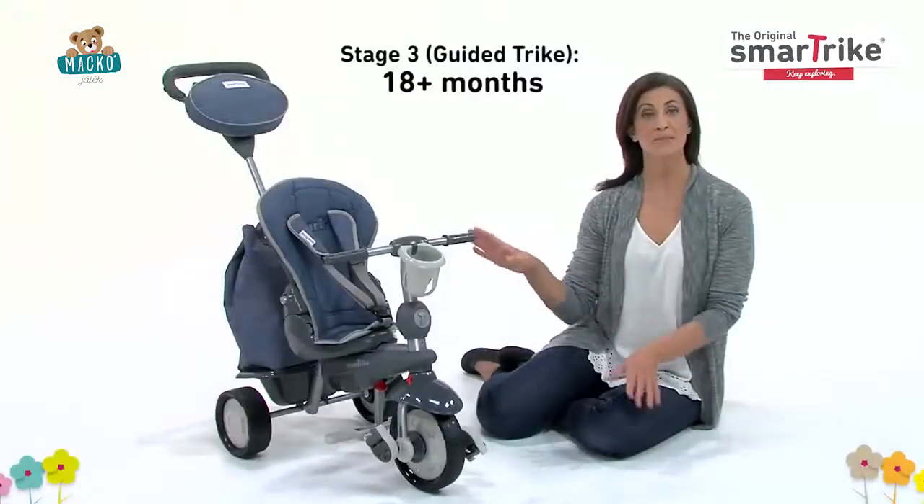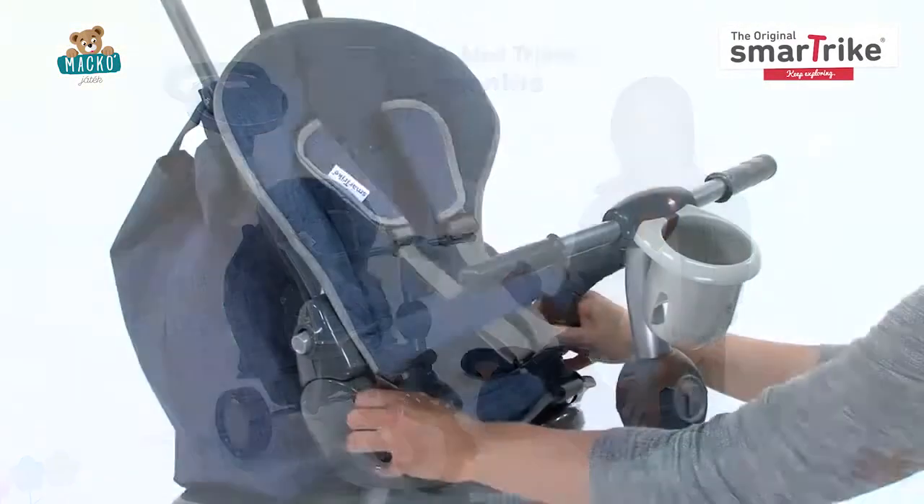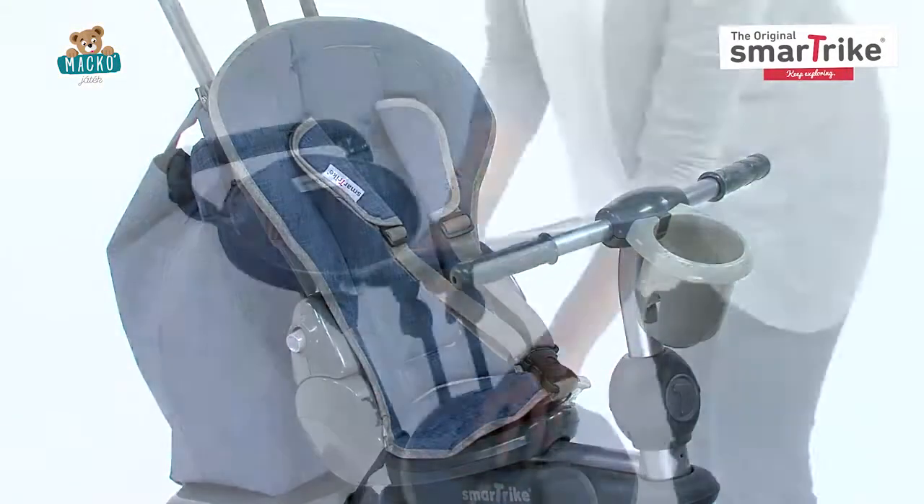The trike should remain in parent control mode in the third stage, but you can now remove the safety bar and canopy.